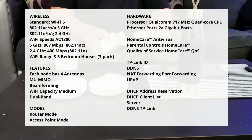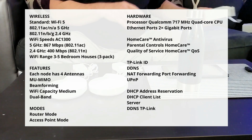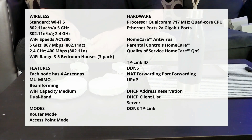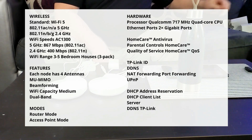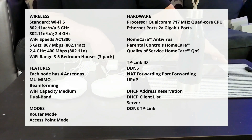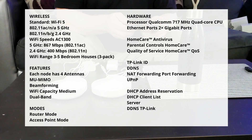The Deco M5 specs are decent, but they're not overwhelming. The goal here is to expand our range, not to get blazing speed. What it amounts to is an AC 1300 megabits per second system with 867 megabits per second on the 5 GHz band. Each node has four antennas and it supports MU-MIMO and beamforming.